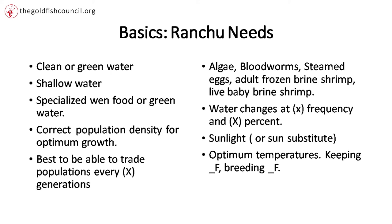Green water is also very critical for head growth. Everybody says feed them blood worms, but my buddy Bao Dang — a gentleman from Vietnam who lives in Columbus, Ohio — demonstrated that if you grow your fish in green water, you don't have to feed them blood worms and you get the same effect. It's pretty cool.